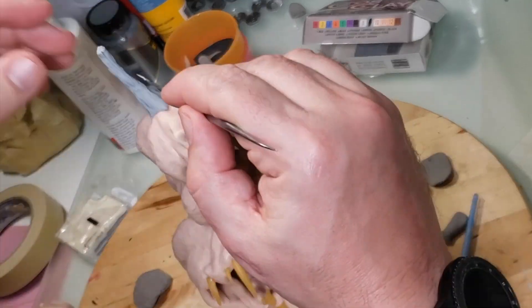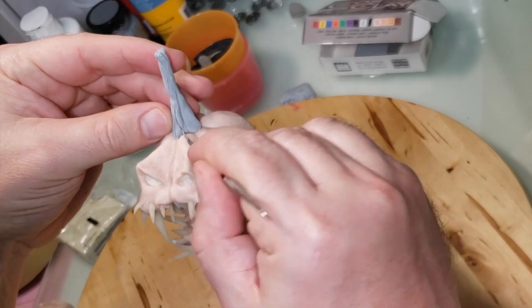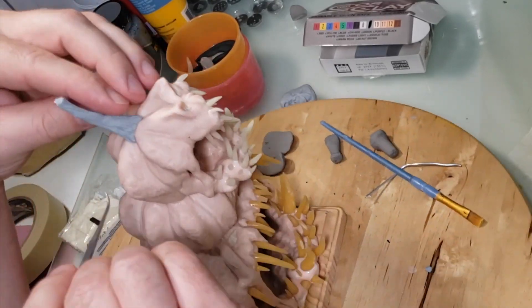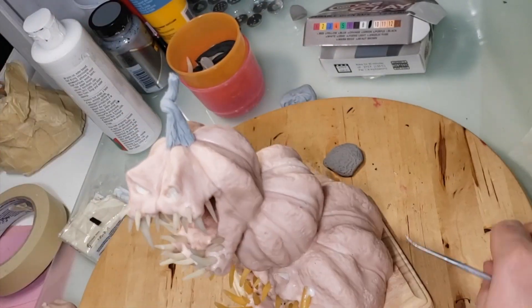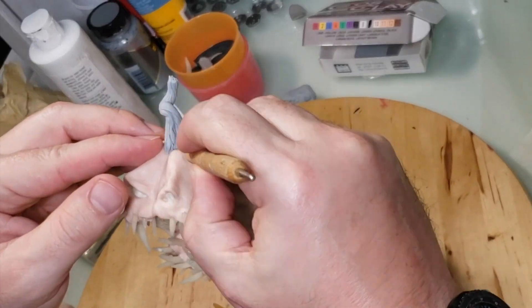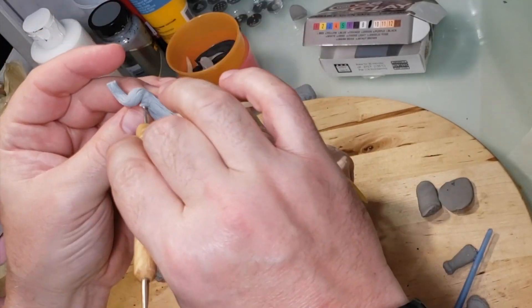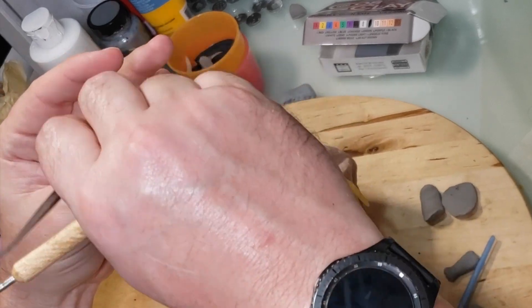Maybe next one. Here I'm adding the stem — I just took a piece of clay tapered on one end and stuck it to the top of the head, scoring lines in it to make it look like a vine, giving a little twist on top and a couple of spikes. I also added a curly-Q vine-looking thing onto it.